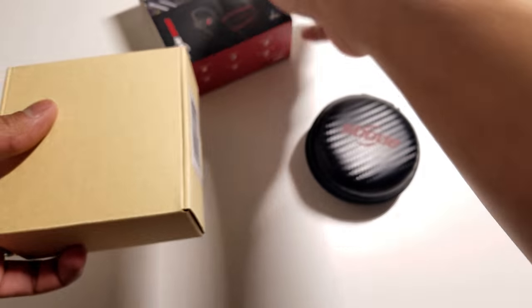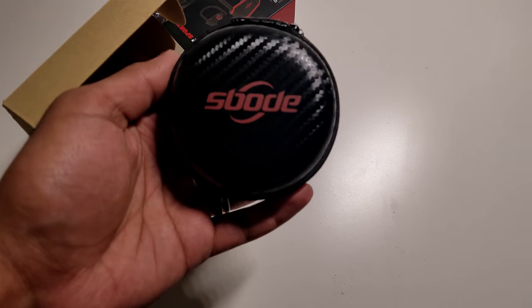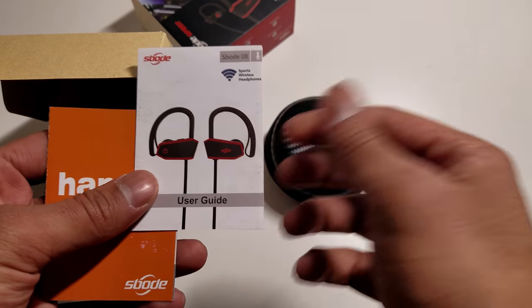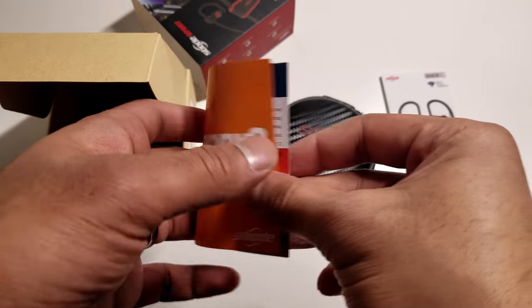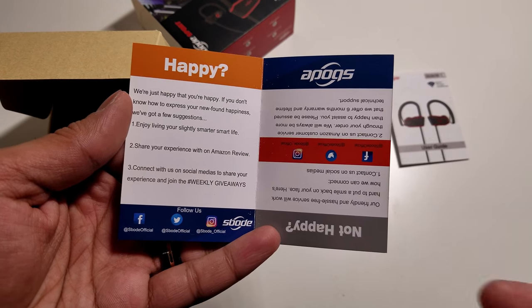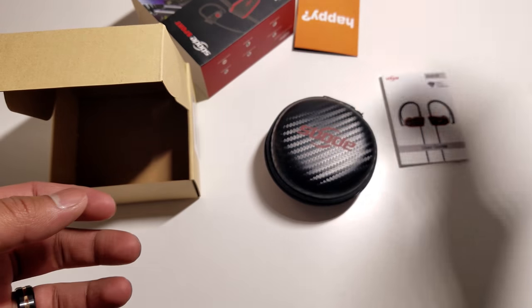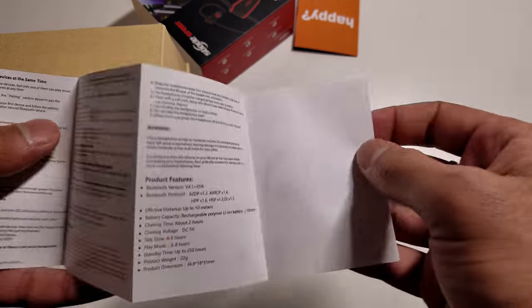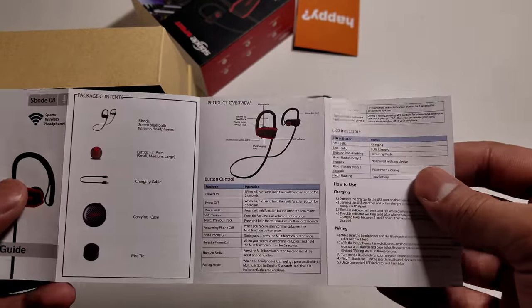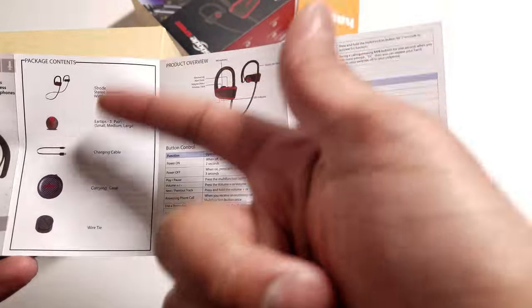When you open up the two-part box, you'll find the Spode Wireless Headphone Case with the headphones inside, and you also get a user guide and a happy card — basically telling you about user satisfaction and how to connect with Spode on social media. The user guide is pretty simple, just covering the basics of how to use the product, all the functions, the charging techniques, and what's included in the box.